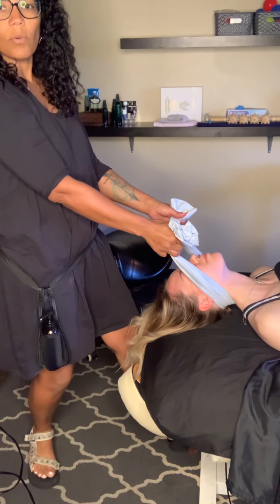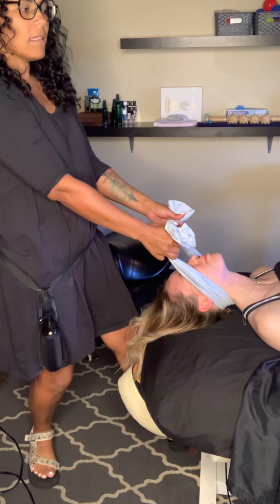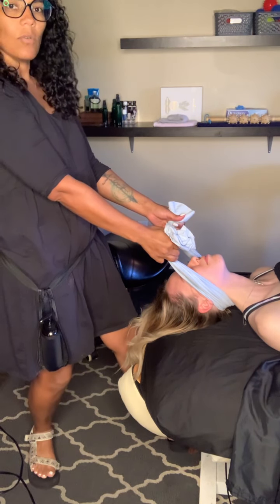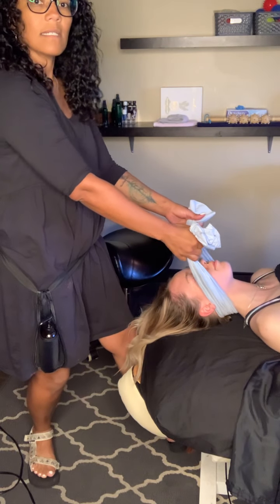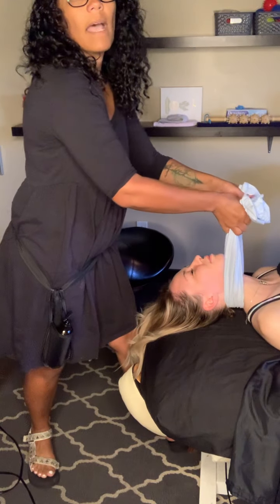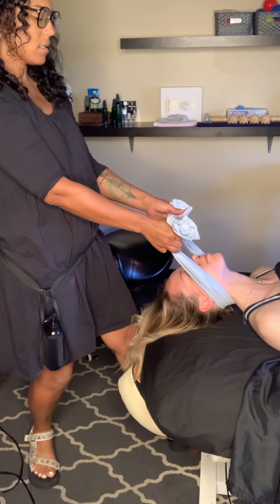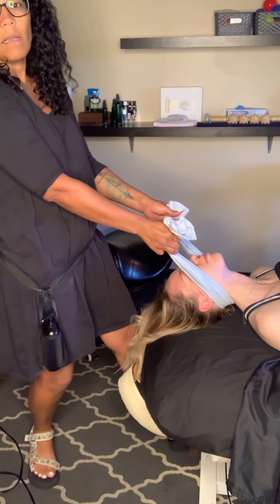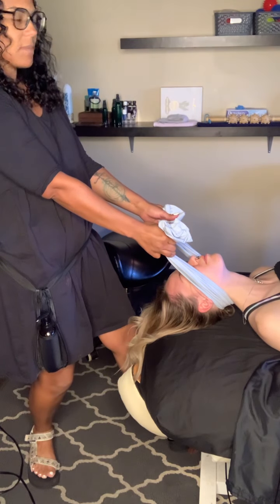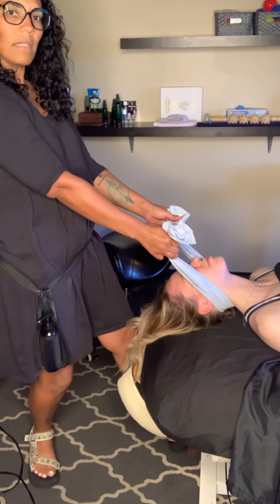Do a nice gentle pull until you look down the table and see her knees move slightly towards you, and then hold it there for about 10 seconds. Then gently release that. Go up again, pulling her up and then gently pulling her back, making sure that the pillowcase is under the ears and not on top of the ears to avoid any earrings going into the back of the head. Gently release that back.